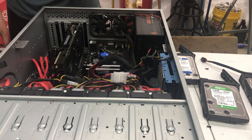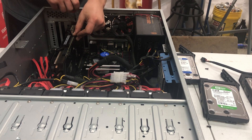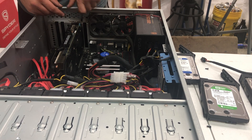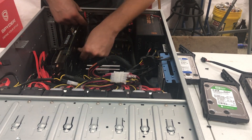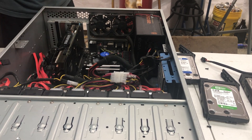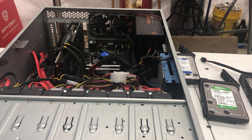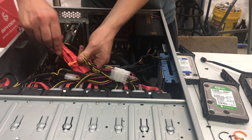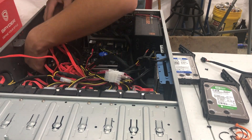I just realized I put that in the wrong spot when I built this — at least I'm taking care of it now.